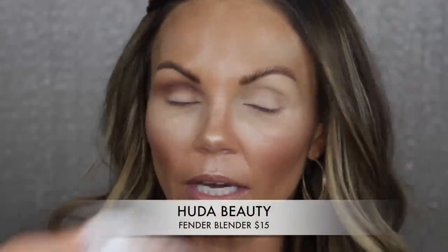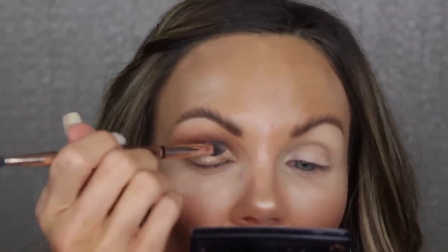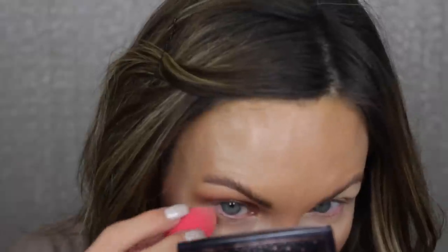I'm using my Fender Blender from Huda Beauty — I take a makeup wipe and pinch it to dampen it without making it wet. Going into the duochrome shade with the Fender Blender — do you see how pretty that is? Oh my gosh, I think this is what a Natasha Denona palette is supposed to be. It is stunning. There's a little bit of fallout, but nothing too bad.